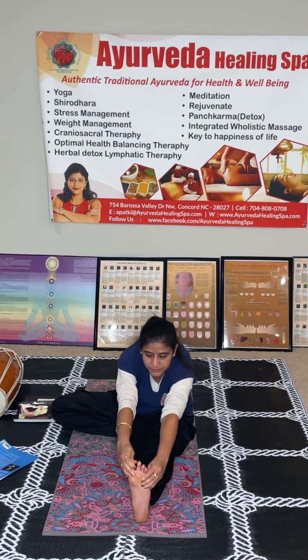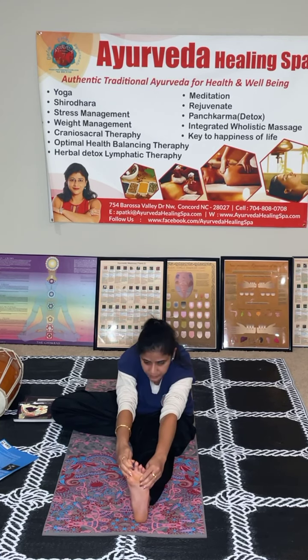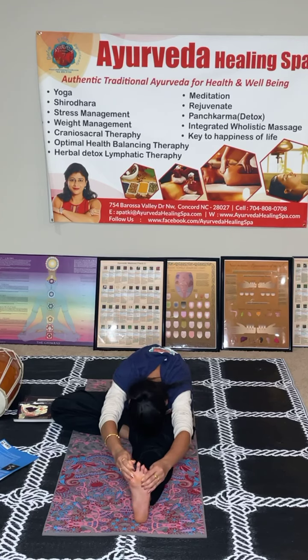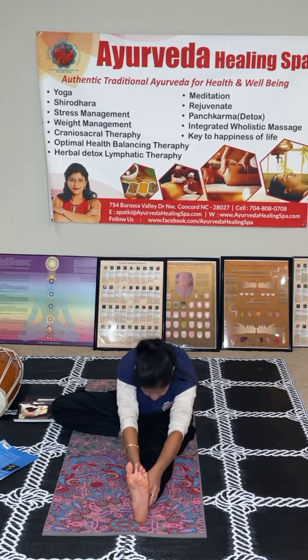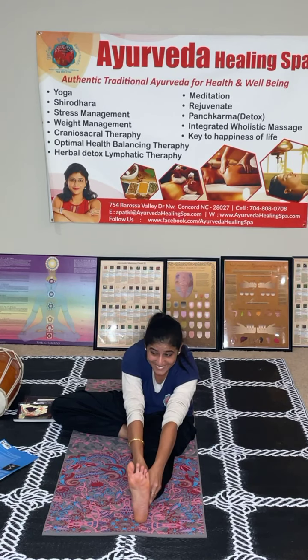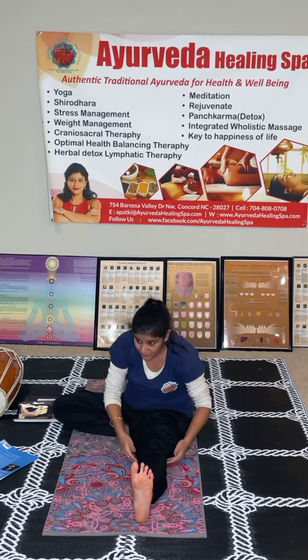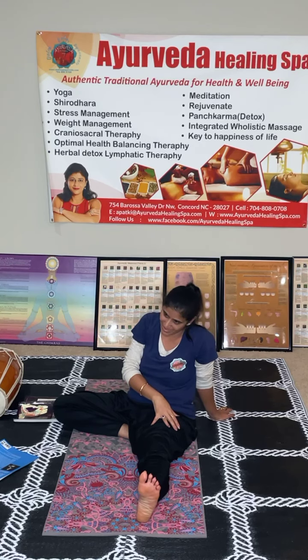Once you are here, just do inhale and exhale right here. Exhale, exhale. Inhale. You see — with this much restriction, I want you to observe your body. Very good, you understood this. Now repeat the same on the other side of the body.